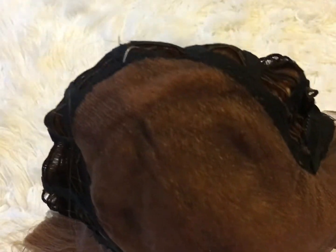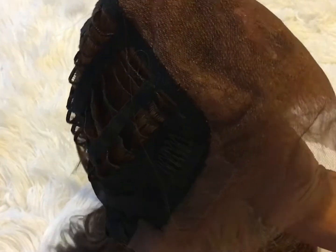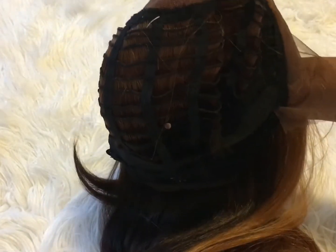Let's flip it over and look at the cap construction. This is the 6 inch deep parting space at the top of the wig. This wig is heat styling friendly up to 400 degrees.